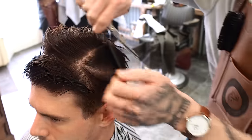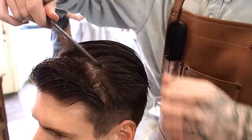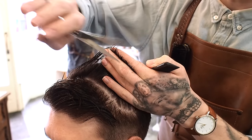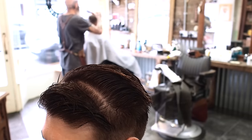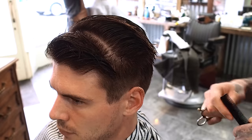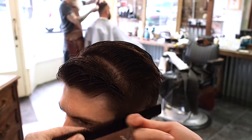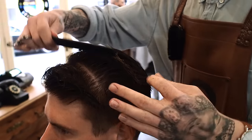I think everyone has their own cutting techniques. I really enjoy my freehand. So like, that clipper overcomb — that was quite like a, you do that by eye. Or when it comes to guards, you put your guard on and you take it to a certain level, and then you just follow that level all the way around the head. Whereas that clipper overcomb, it was — I'm going to take it up here, and I'm going to take it down there, and I'm going to take it at this angle, and I'm going to take it at that angle. It's just more by eye, I think. Everyone has their own methods.